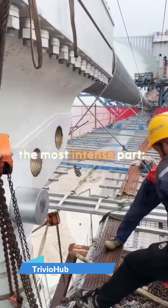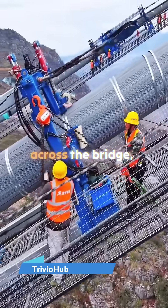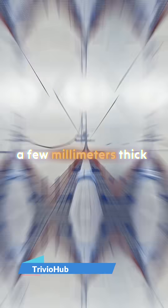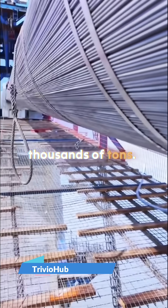Next comes the most intense part: spinning the cables. Thousands of steel wires are stretched across the bridge, loop by loop. Each wire is only a few millimeters thick, but together they form a cable strong enough to hold hundreds of thousands of tons.